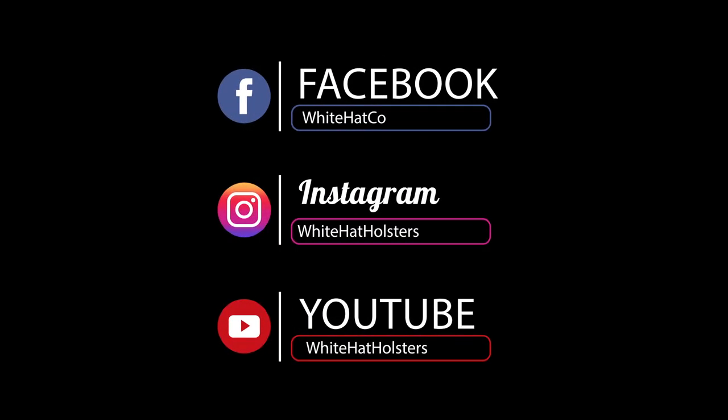Get yourself one of these great Max Clip holsters and try it for yourself — it may be exactly what you're looking for. If you have any questions, please give us a call, shoot us an email, or hit us up in the chat. We'll be happy to get back with you right away and make sure we get you exactly the holster that's right for you. Thanks so much for checking us out. As always, be safe, God bless, and have a great day.